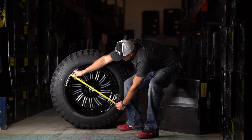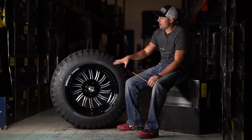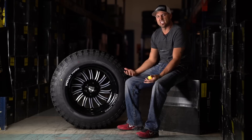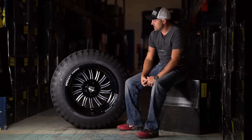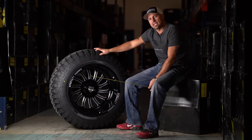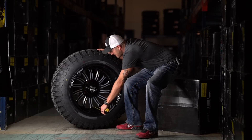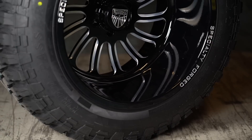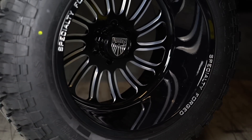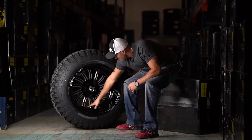This one is gonna be 22 by 14 wide, and they don't put the offsets on them. I'm assuming it's a negative 76, negative 73, right in that general area. Being a forged wheel in that 14 wide, negative 70-ish offset, it's gonna have a big old deep lip on it. That wheel's easily got about a nine-inch lip — I would call it eight and three-quarter, just shy of nine inches. So it's got a really deep lip.